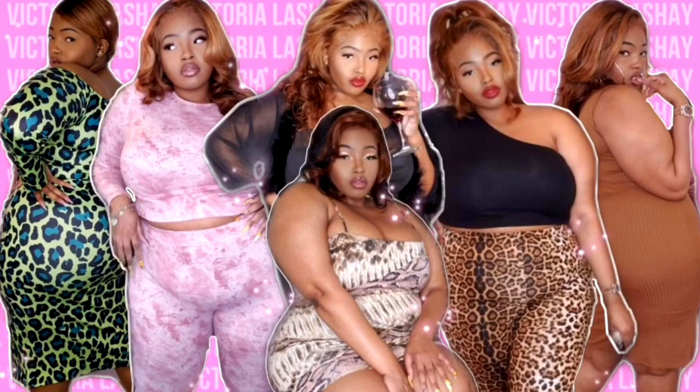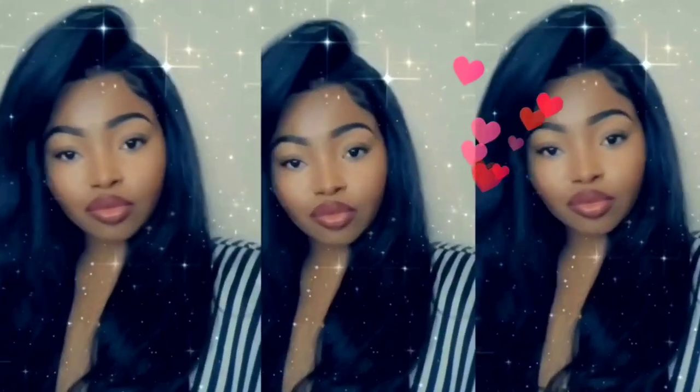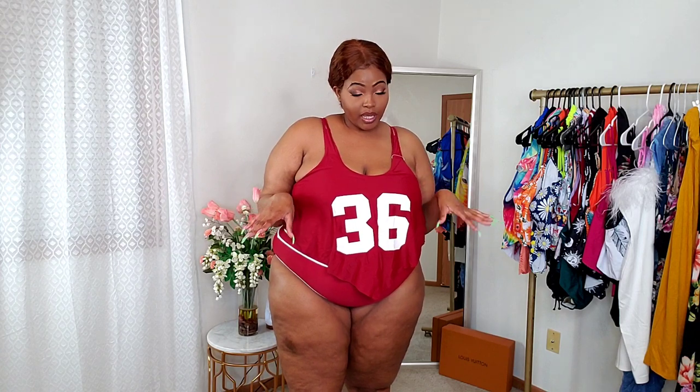Hey, what's up B Squad, welcome back to my channel! Today I have a new RoseGal swimwear haul. Summer time has come up, it's getting hot, a lot of places are opening back up, so that means pools and everything else are going to be open. I was like, let me get my babies ready to slay at the pool. If you're new here, hit that subscribe button to become part of my B Squad. Everything I'm showing you will be listed down below along with a coupon code if I have one.